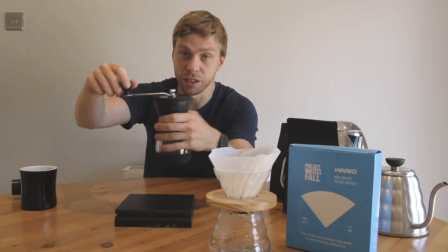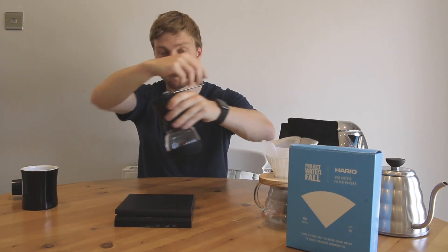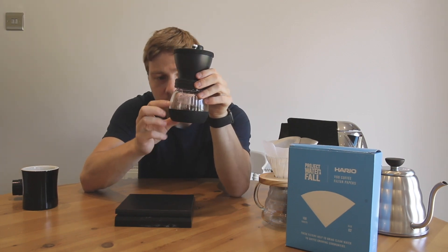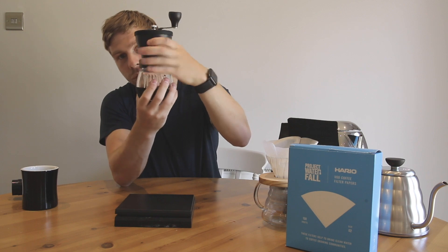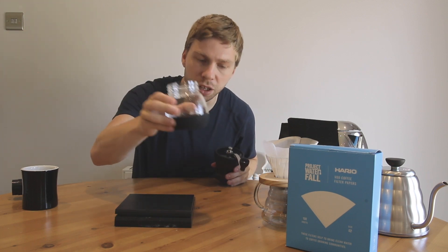It probably takes roughly around 30 seconds to grind through all the beans. Now we've finished grinding - it should spin very easily. All the coffee is now in the bottom. To get to the coffee, you just unscrew the top and you've got your ground coffee in the jar.